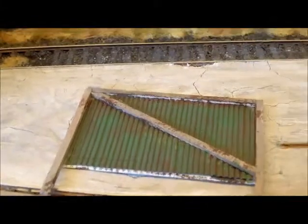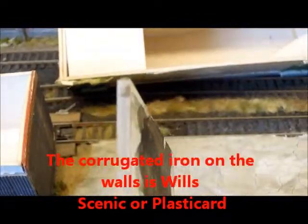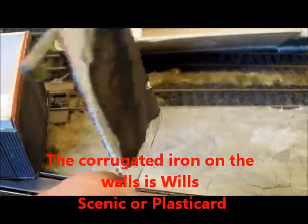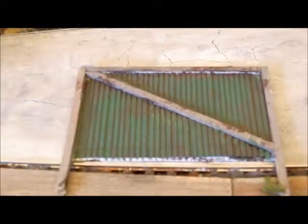Perhaps the first thing to look at and the easiest to see would be the weather screen. Quite simply made of a piece of timber, balsa wood. The rear, or main substantial part, in this case is a 1mm card overlaid with corrugated iron facing and then a timber structure on top of that.